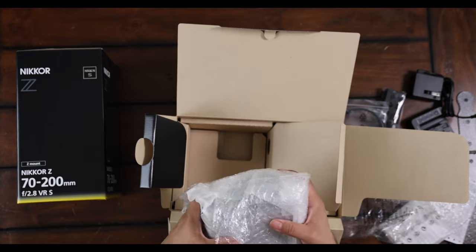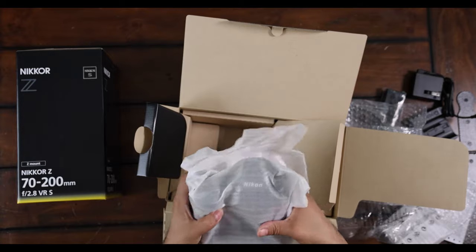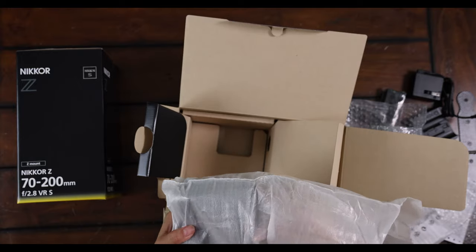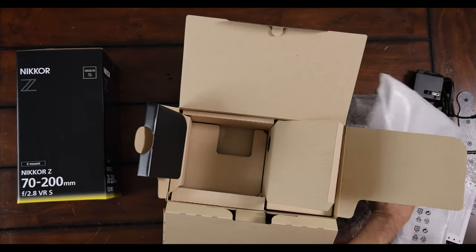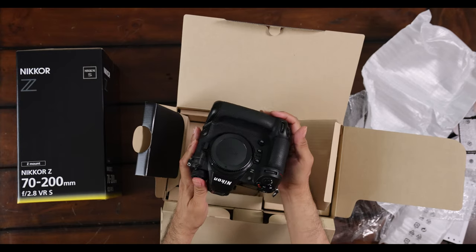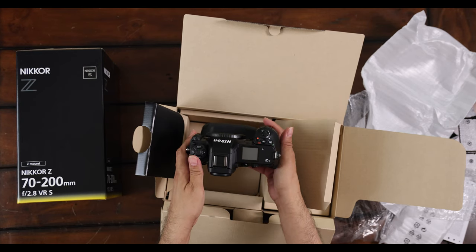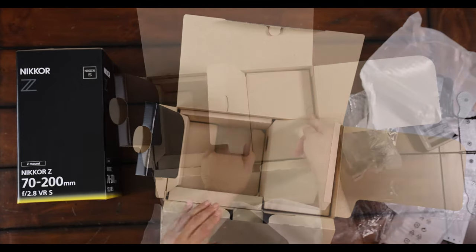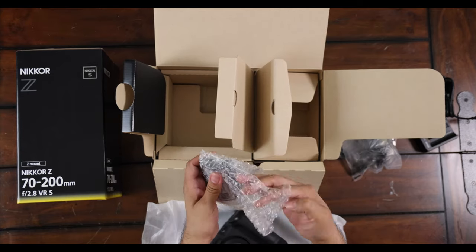It's quite thick and well protected for transportation. It feels a little heavier than the Canon R5 that I have, which is recording right now. As you can see, it's obviously not charged yet — the battery is not inserted.